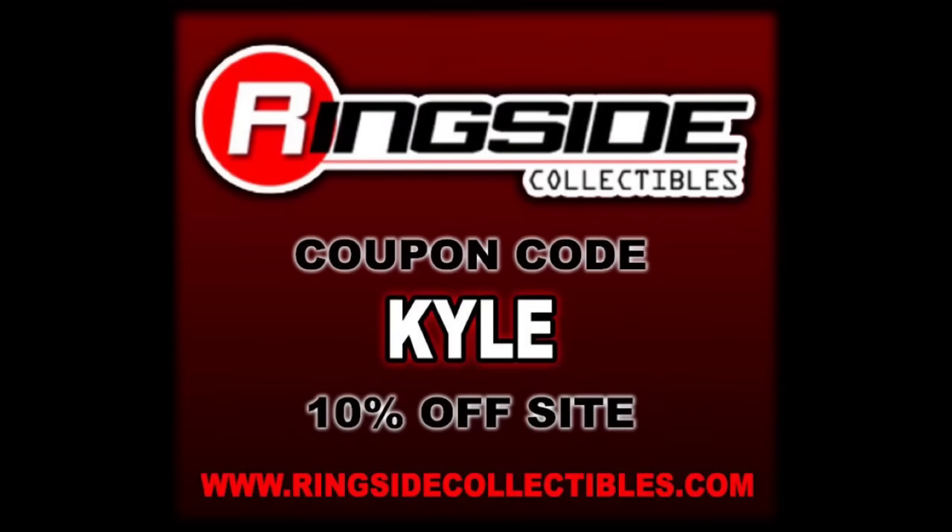For all your other wrestling figure needs, make sure you're hitting up Ringside Collectibles. Use discount code KYLE, save yourself 10%. As of right now at least, this is an Amazon Exclusive — that could change, you never know what might happen.